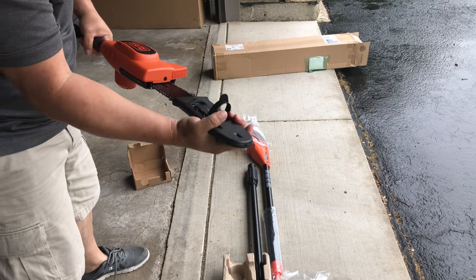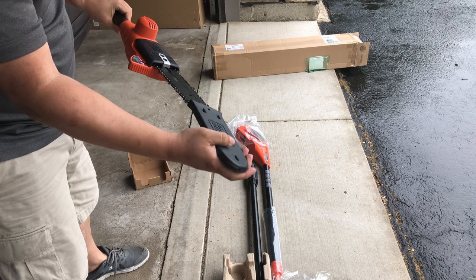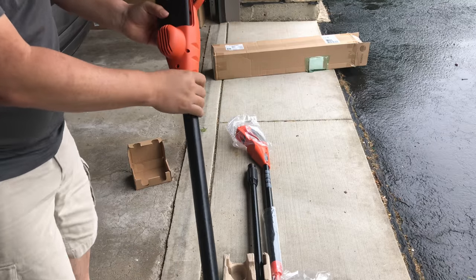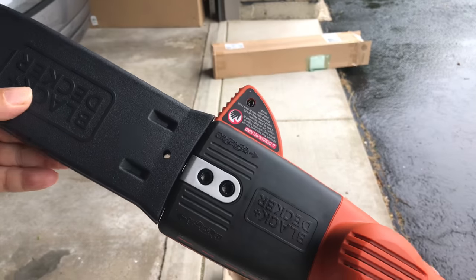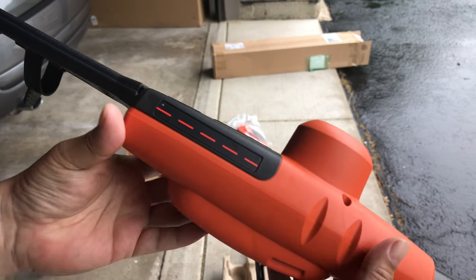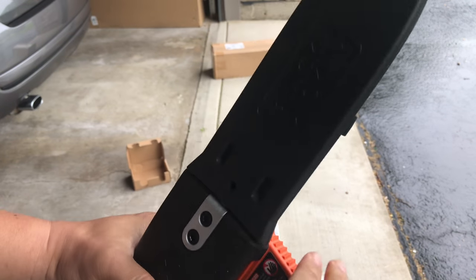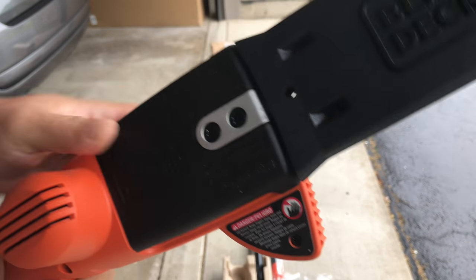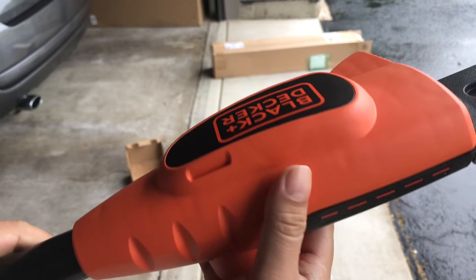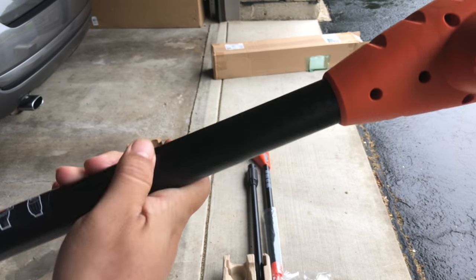Looks like we've got the saw on this end — pretty nice, about 9-10 inches long. It does come with a little cover for the blade. What I noticed on this end — and wasn't sure about from the pictures — is that it looks like we can remove the chain, but I wasn't sure if there's a place to put in bar and chain oil. It doesn't look like there is. There is a stop right here so you can butt it up against a branch as you're cutting. Looks like the motor and housing is right here, and there's a dotted line so you know where the chain is lined up.